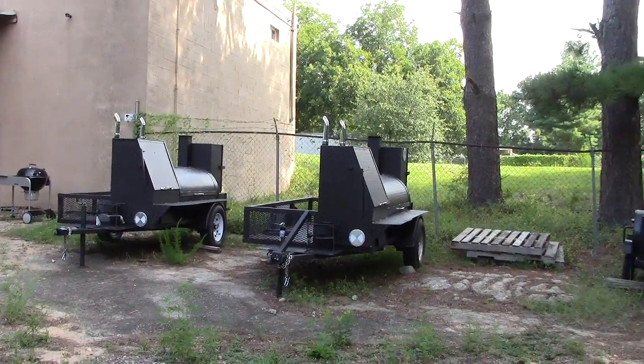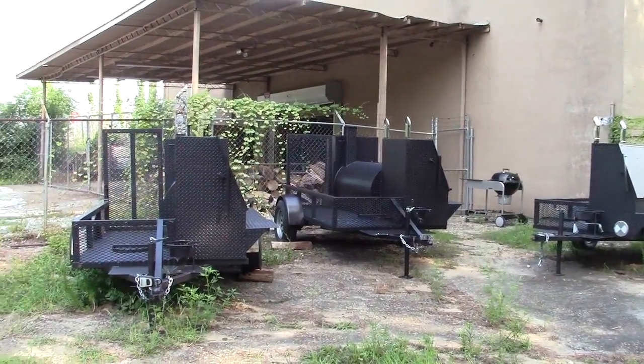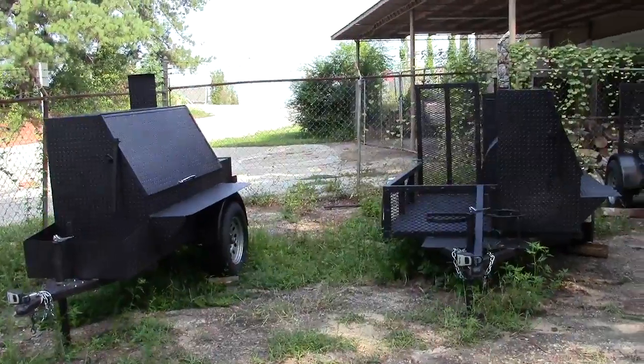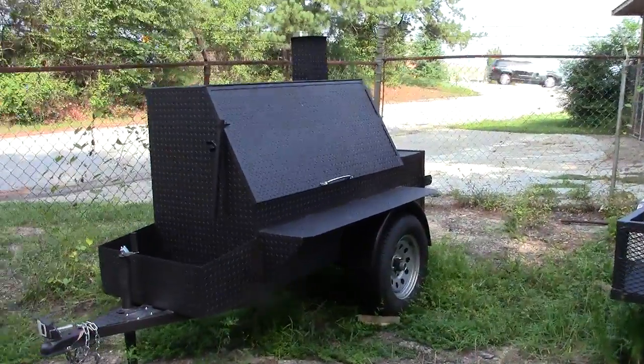This is Decula BBQ Smokers in Decula, Georgia, 30019. And we're going to be going over one of our most popular smokers, which we call the Weekender.